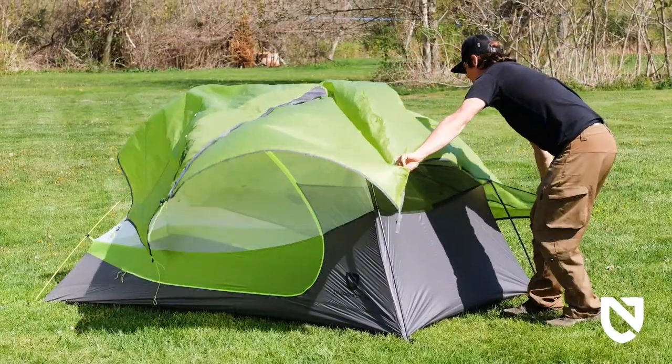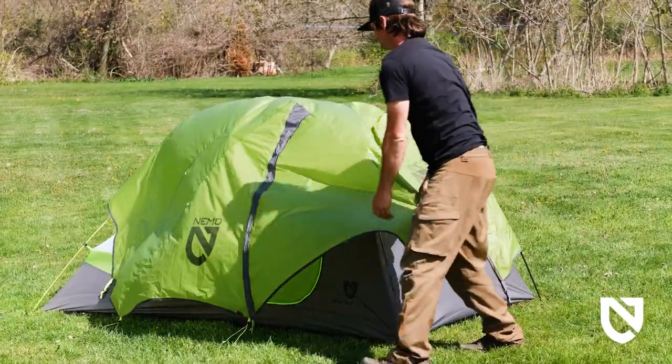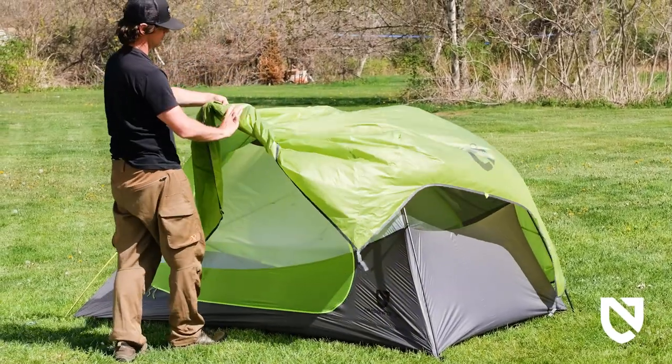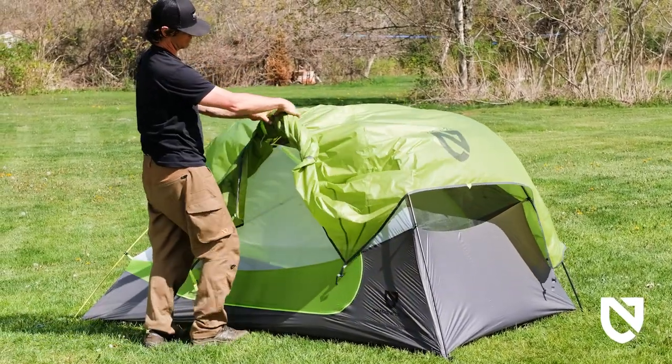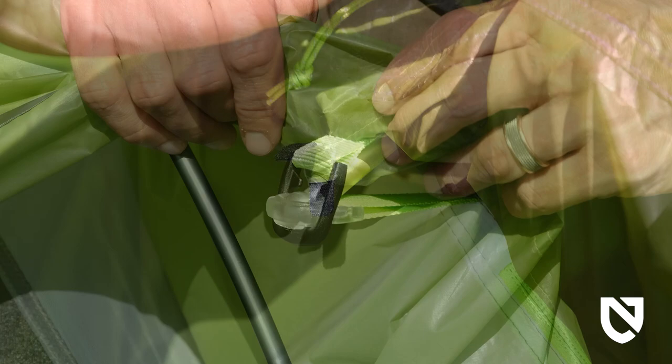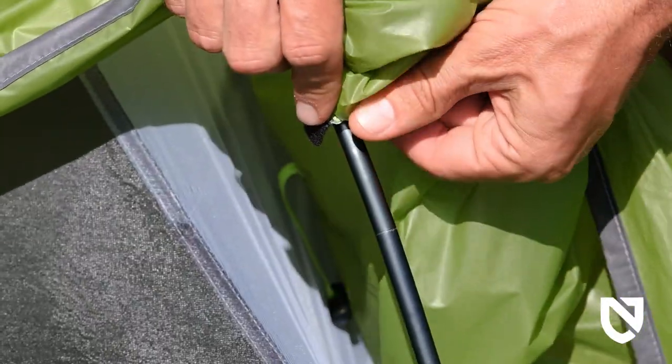Cover the inner tent with the rainfly, keeping the vestibules lined up with the doors and pairing all color-coded webbing. Locate the SQ ring fittings on the inside of the fly and attach to the ball cap fittings above the doors — they'll snap into place onto the outside of the fitting. Secure the poles to the rainfly with the internal velcro pole wraps.